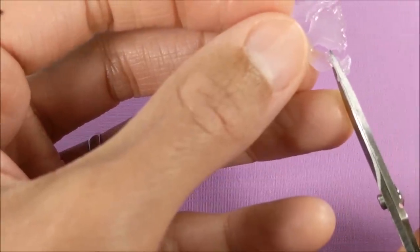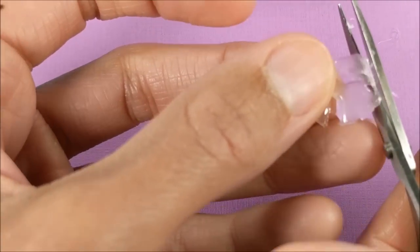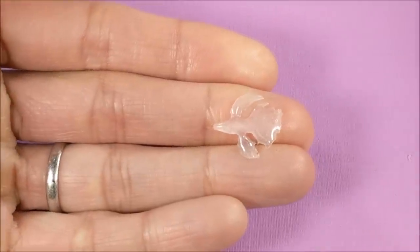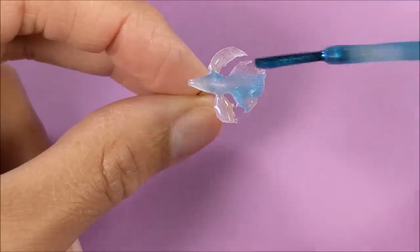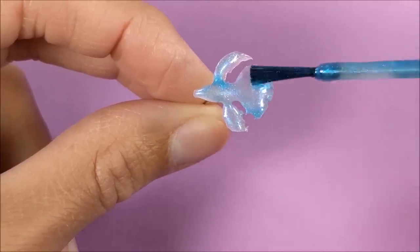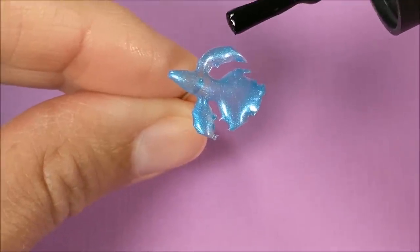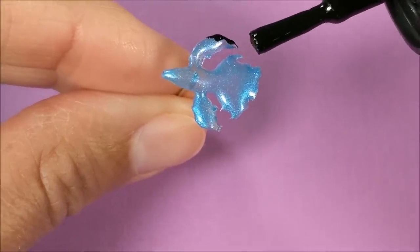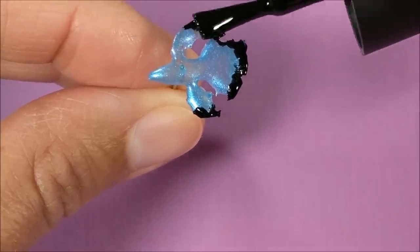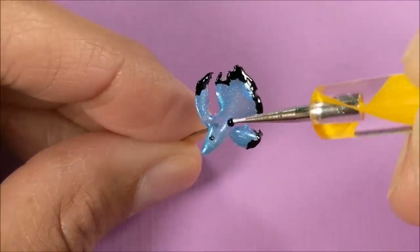As you're making your fish you want to make sure that it will fit inside of your container. When satisfied I paint with shimmery nail polish, and when dry I paint the tips with black nail polish, and use a tiny drop to make the eye.